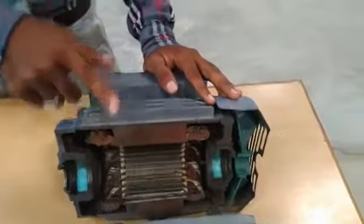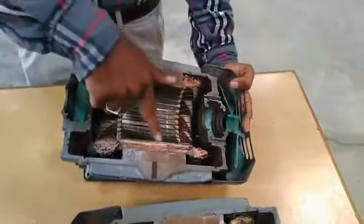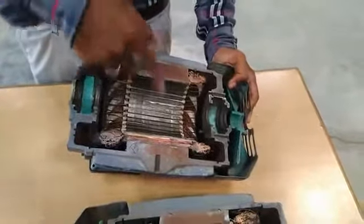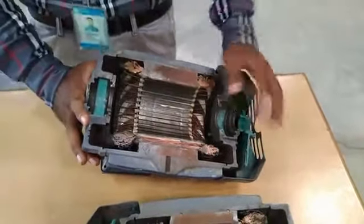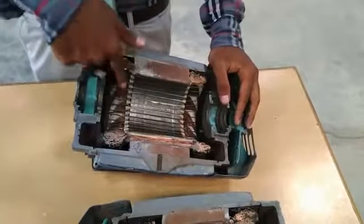Yoke, which is used for mechanical support. Stator core is laminated to reduce eddy current losses, and it is made up of silicon steel to reduce hysteresis losses. In slots, three-phase windings are bounded and kept 120 degrees apart.